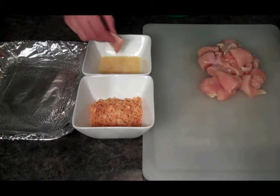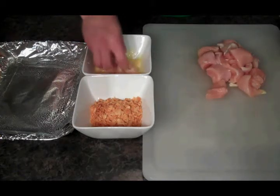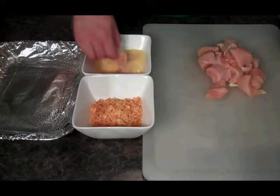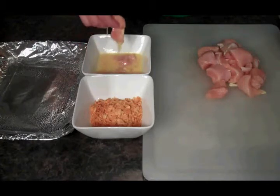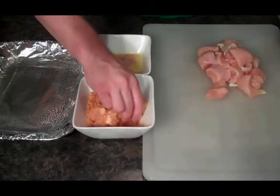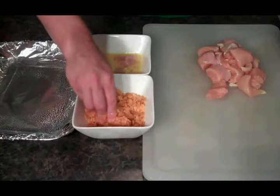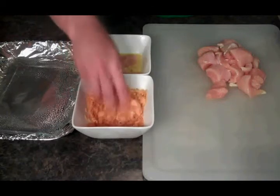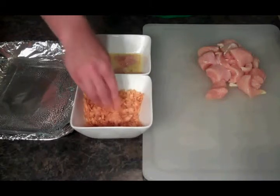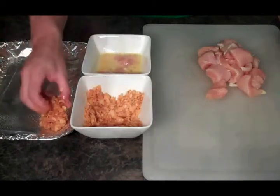We've got our chicken. We're going to put it into the egg, just like that, and then we're going to put it into our potato chips. I'm using barbecue chips here — you can use any flavor you want. Try some ranch or just some plain, whatever you think might be good. Then I'm going to put this on a greased baking pan.